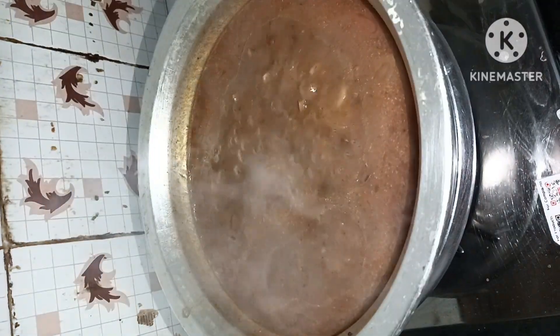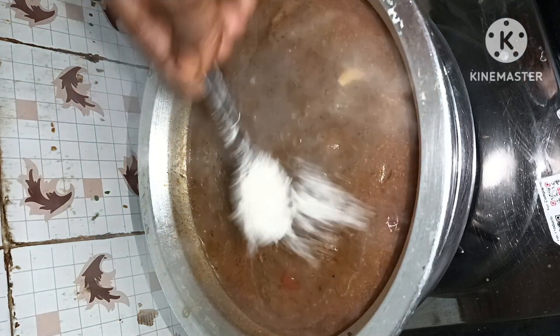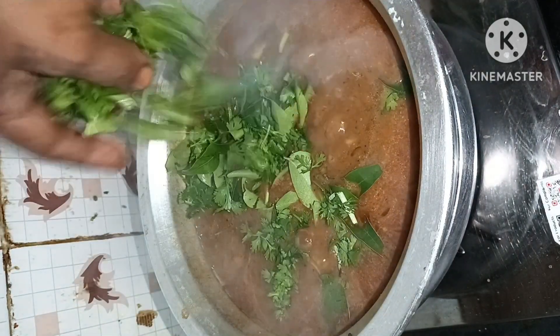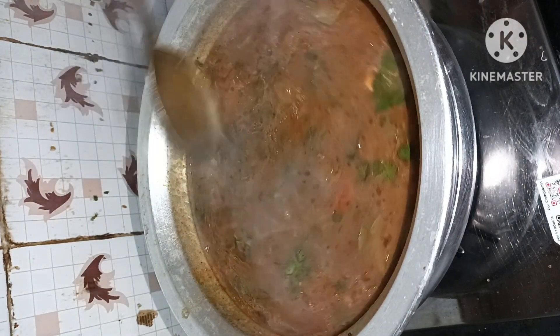If you cook the marina, I will try to cook the marina. If you cook it, you will be able to cook the marina.